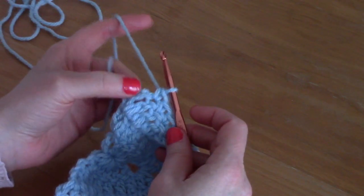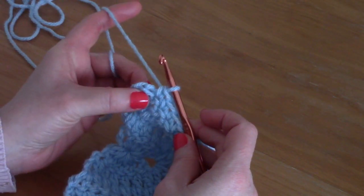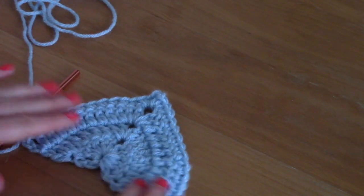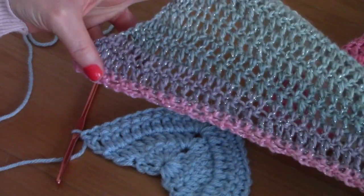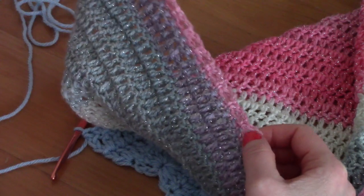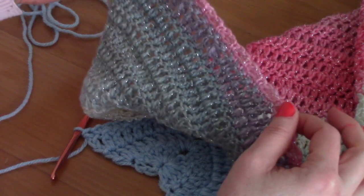Once you reach the end — the chain three from the previous row — just place one single crochet into that stitch. This will be what your pattern looks like, just a bit bigger. The variegated yarn looks gorgeous with this edging; the colors are so flattering. It looks really nice to have the edging as a slightly different color from your shawl.